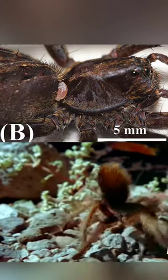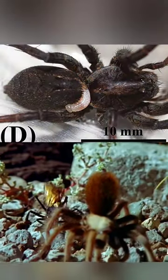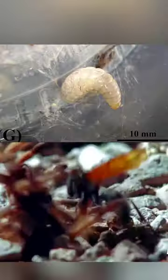In the nest, she will lay a single egg on the spider, where it will hatch and the larva will burrow into the spider and feast upon it, while avoiding the spider's vital organs in order to keep it alive as long as possible.